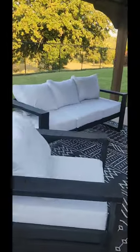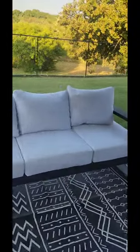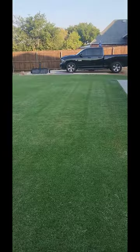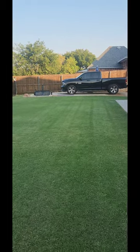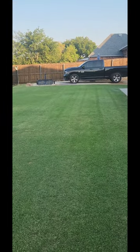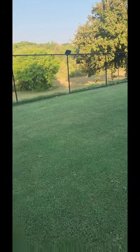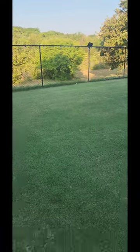I was out here chilling in my backyard and I think I saw a mosquito. I'm not exactly sure because I didn't get bit, but it is almost time for me to re-up on my monthly mosquito control, and you are lucky because I'm going to take you on the journey.